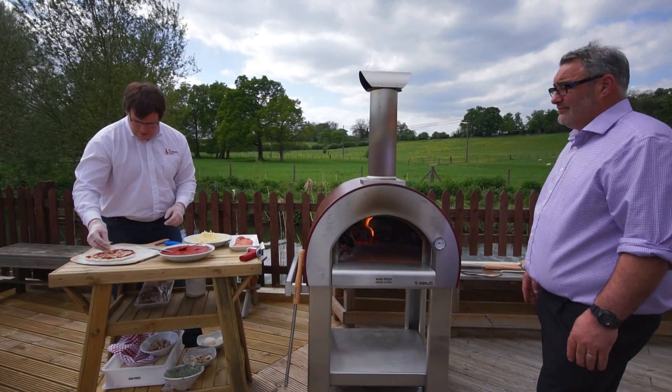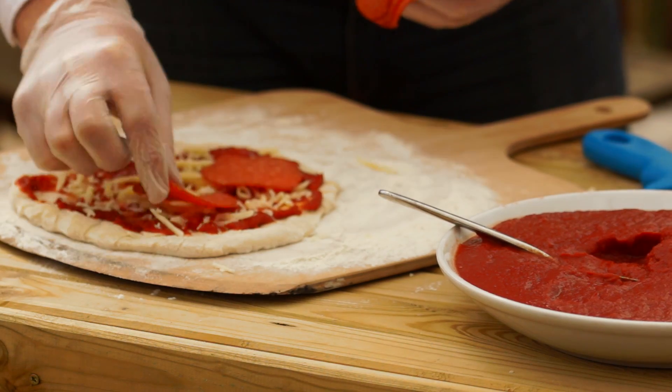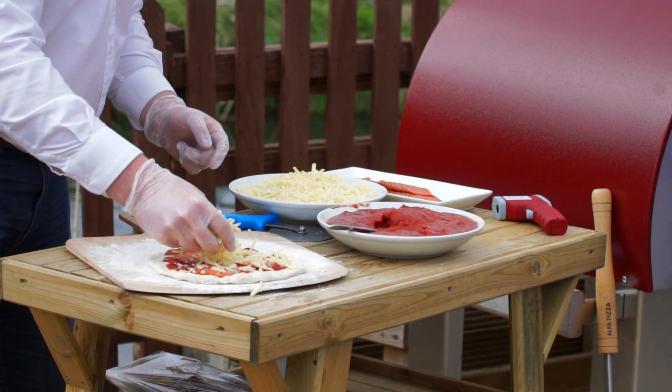Cheese over the base, stick pepperoni on — lovely. Then cheese to finish it off.